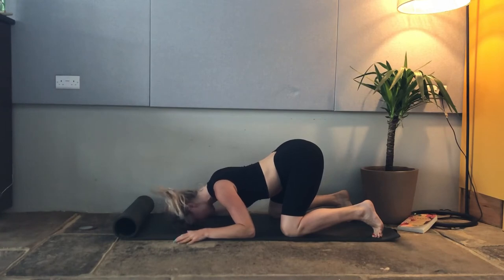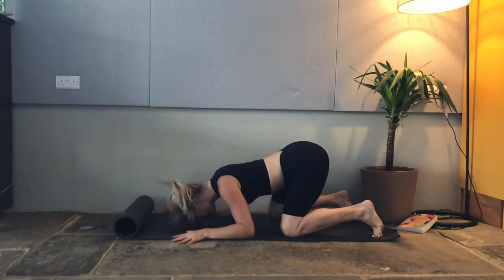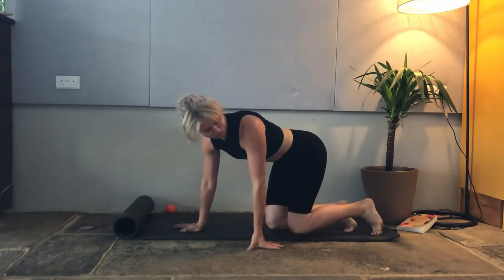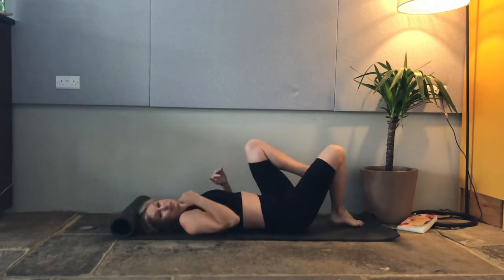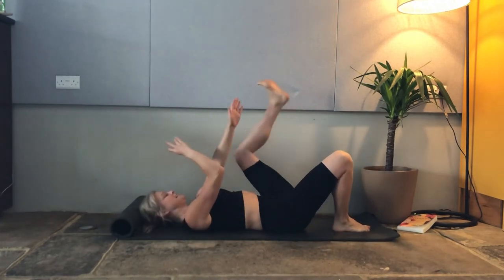Spend time here thinking about letting go, taking some nice full breaths. Let it all go. Our final stretch is happy baby, which is very similar to puppy dog but in reverse — a really nice place to relax.